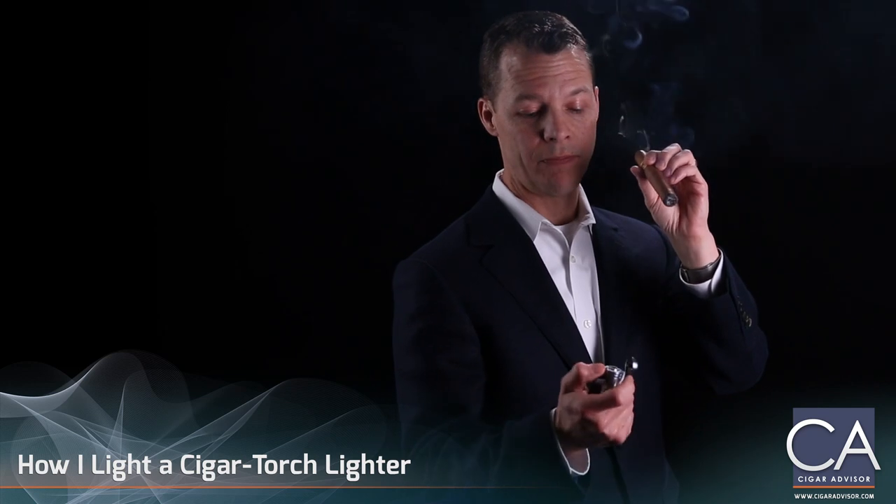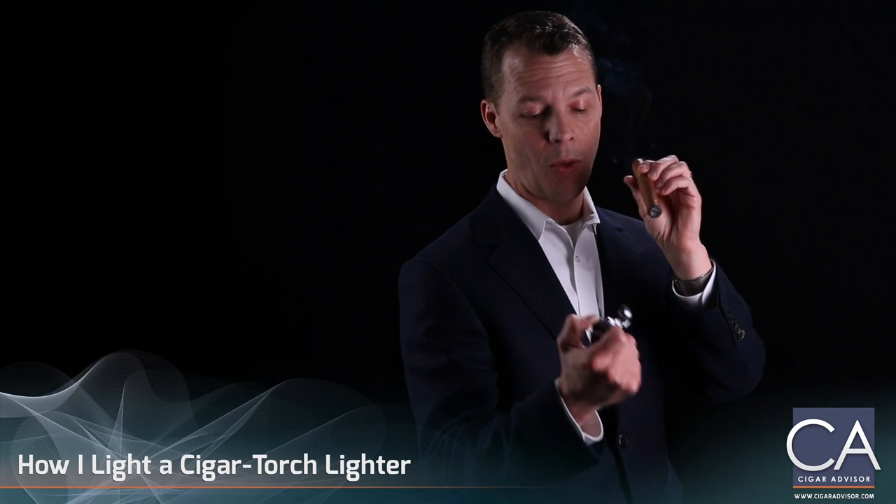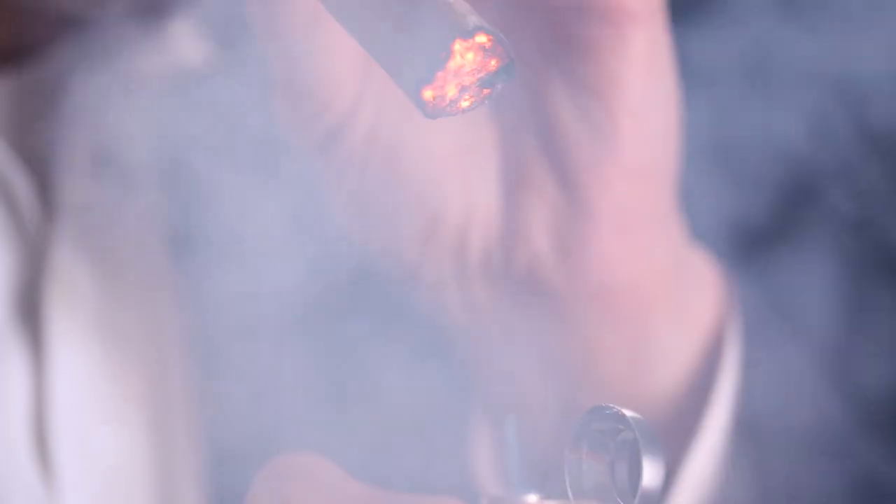Now for those of you in a big hurry, of course you can light your cigar turning the cigar and puffing while you hold the flame up, but the risk of scorching your wrapper is much greater. Again, you notice I hold the flame below the cigar, keeping the flame itself off of the wrapper.